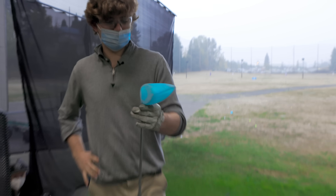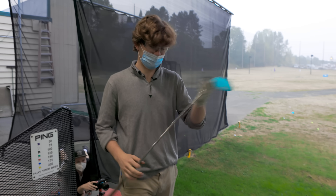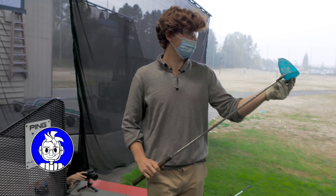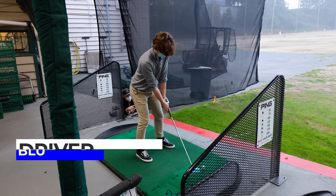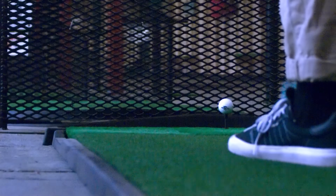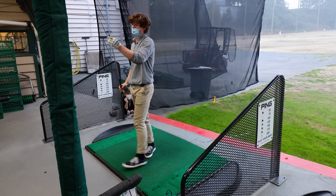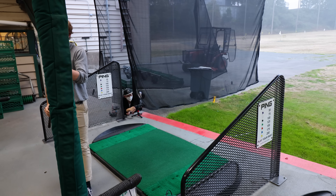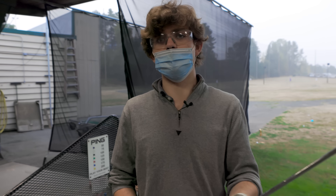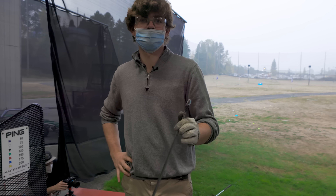Thankfully, Joel brought extra blue resin golf club heads just in case. Round two with the blue resin — after the swing, there's no club head on the shaft anymore. The club head and shaft are no longer friends.